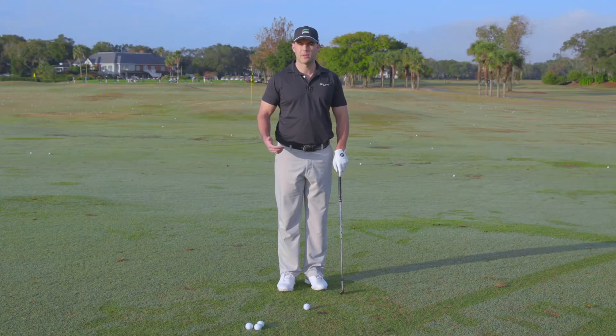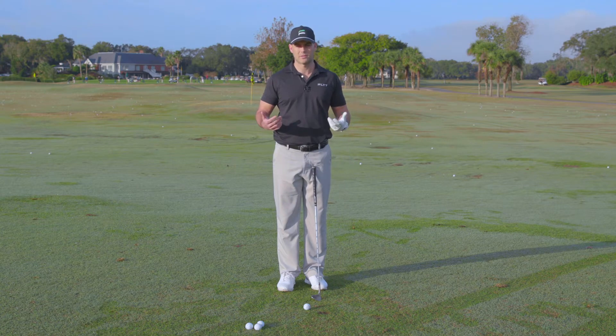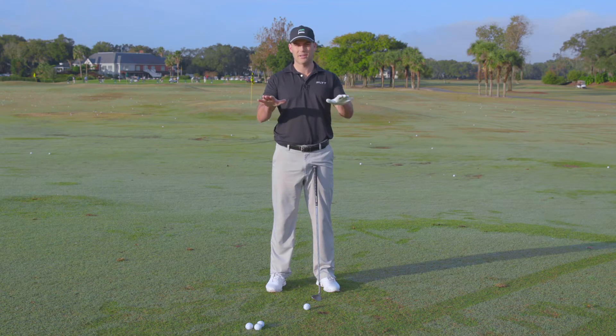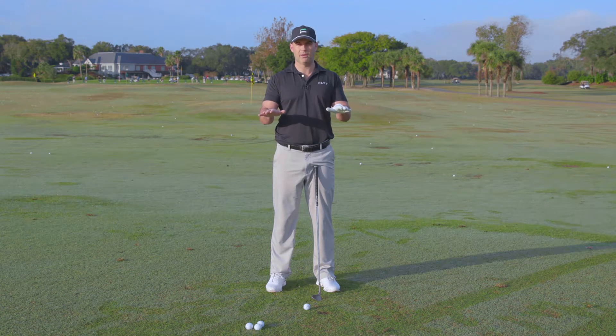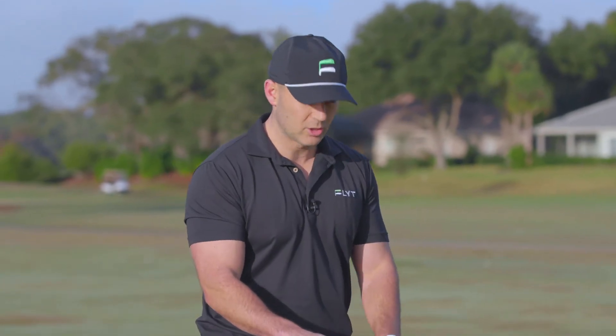We're here to talk to you about the basic fundamentals of chipping and pitching. We're going to start by talking about the stance. When we're taking our normal stance on a full shot, we're going to be standing with our feet about shoulder-width apart. When we go to a chip shot, we're going to get those feet a little bit closer together.